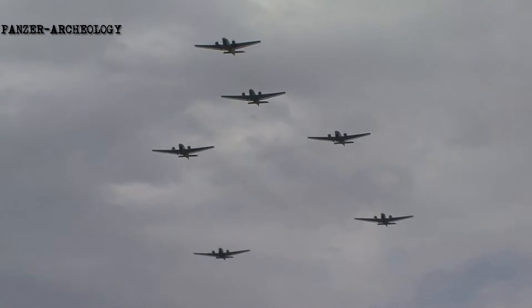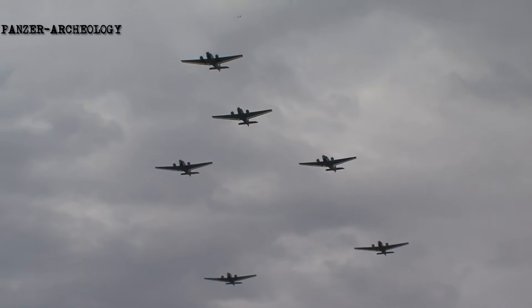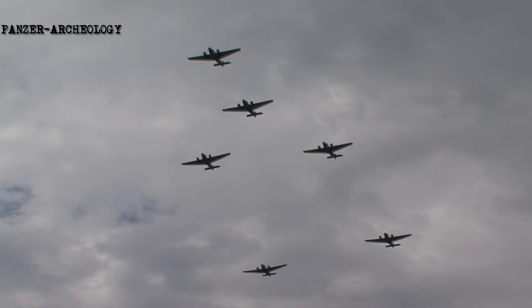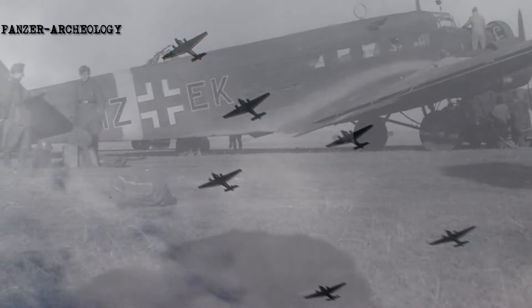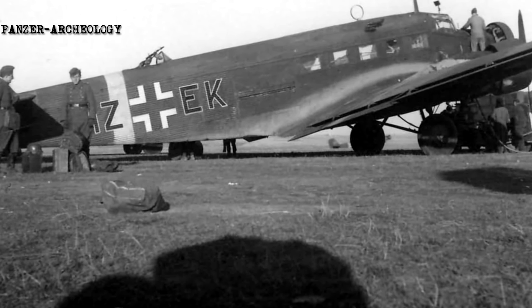During the post-war era, the Ju 52 had a lengthy service life with numerous military and civilian operators; large numbers were still in use by the 1980s. Even in the 21st century, several aircraft have remained operational, typically used for purposes such as heritage aviation displays and aerial sightseeing.